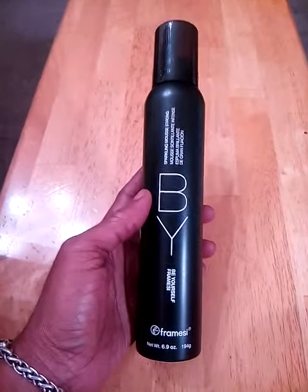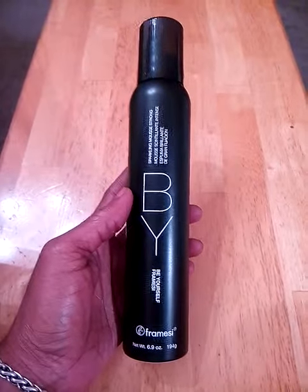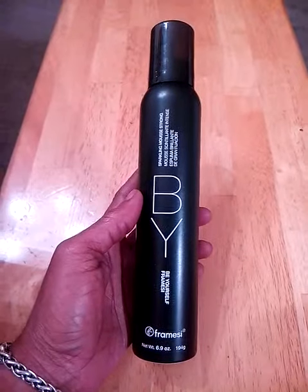This is a really nice mousse. It helps to leave my hair shiny and strong, it holds my curls really well and gives me a really nice volume.